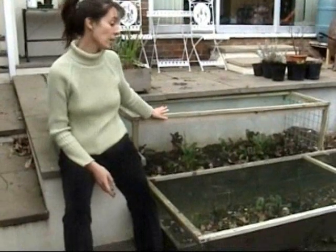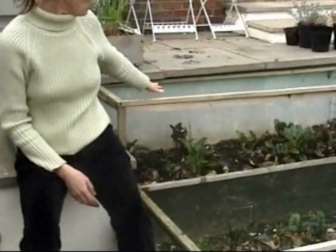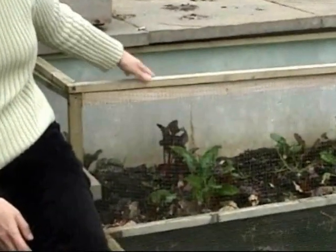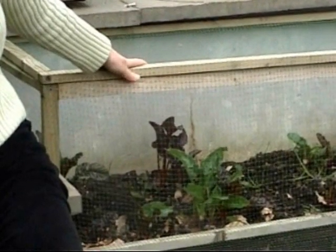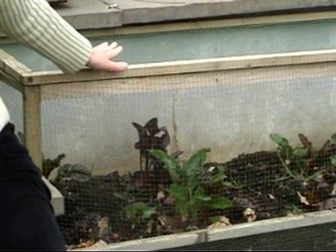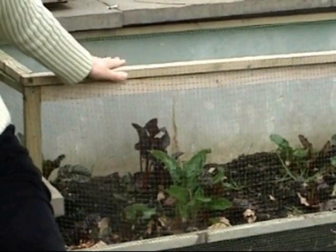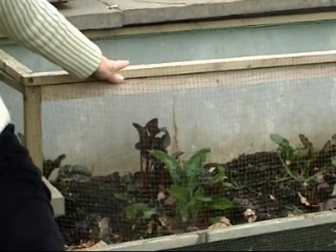Our garden has been specifically designed to keep out our perennial pest, the squirrel. In winter and early spring, we have horticultural fleece over this mesh, which keeps out the various bugs and butterflies too. And in summer we can actually cover this with a damp cloth if there's drought restrictions, which there often are, so that our plants don't get completely starved of water.